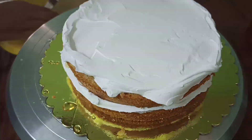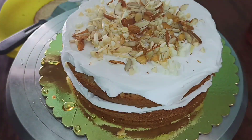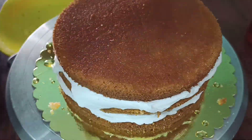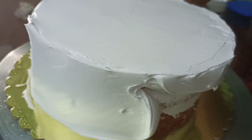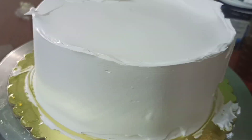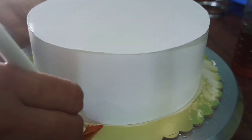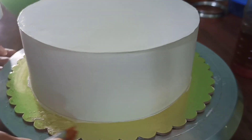We will do it all together. Let's cook the vanilla sponge. We have the cake finished. Now we will cover it with cream.